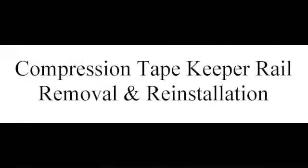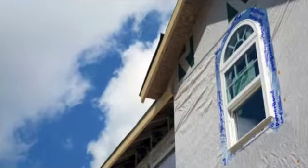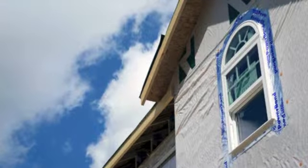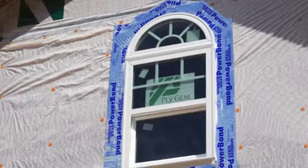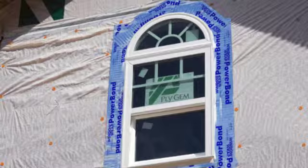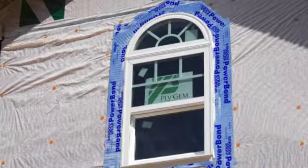The 1500 series window compression tape keeper rail removal and reinstallation. The 1500 series single hung window has a unique feature which allows removal of the keeper rail and top glass, so as to allow temporary passage of large items through them without removal of the entire window.